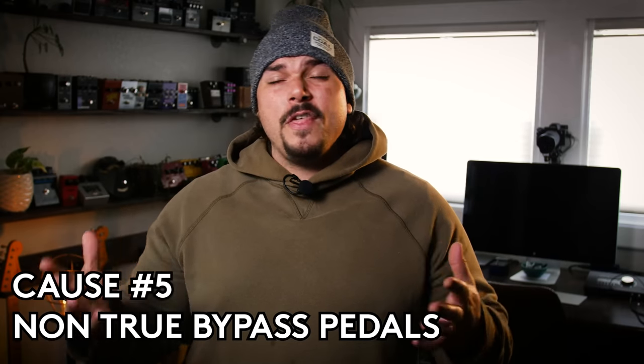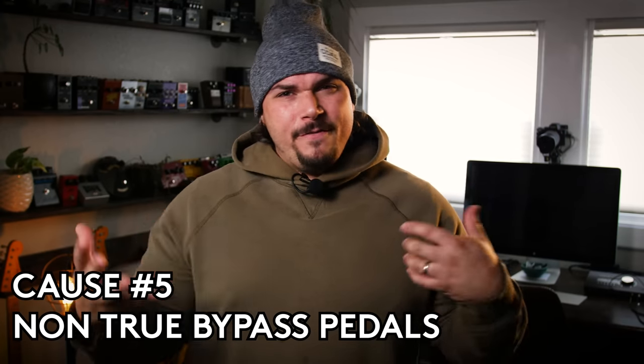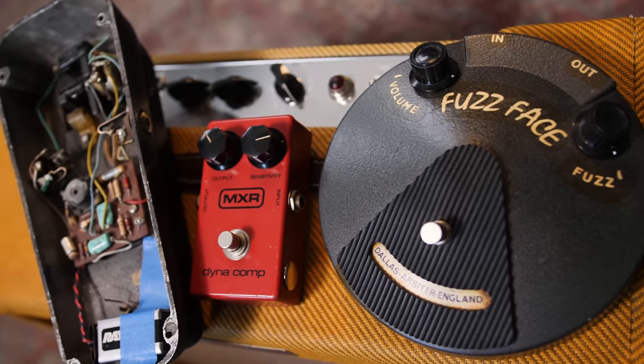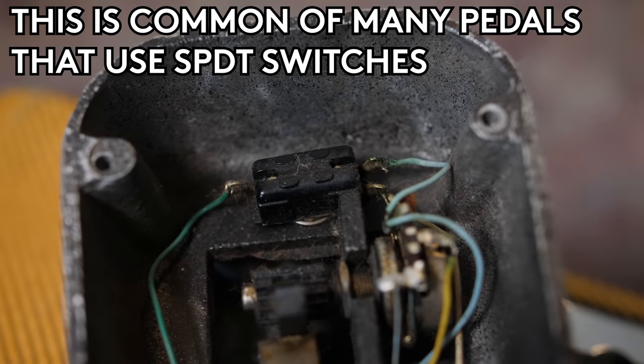The fifth culprit of tone suck is a type of bypass that's not really true bypass and not really buffered bypass — sort of an intermediary, consistent with older vintage pedals like old MXR pedals and old vintage wahs. These are examples of pedals that still leave some remnants of their circuitry in the signal path even when they're off, but aren't doing any signal conditioning. They're leaving capacitor or resistor values out there, and that capacitance is in parallel with the guitar cable coming in — on a lot of these I've measured, there's somewhere between 400 and 500K in parallel with the input.